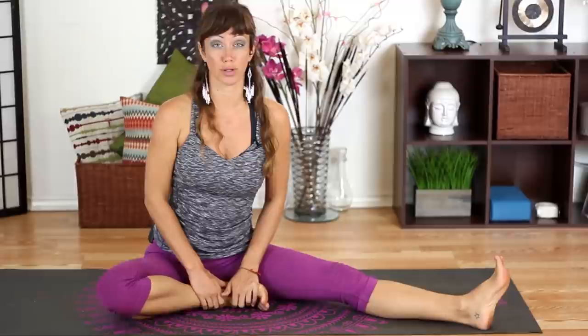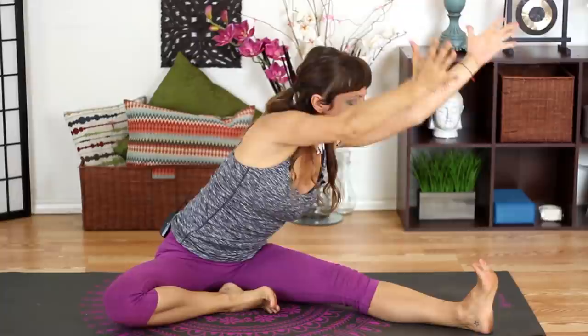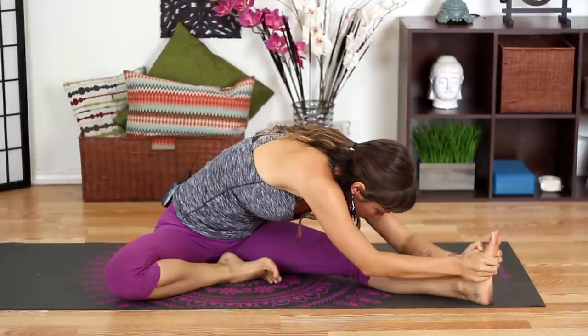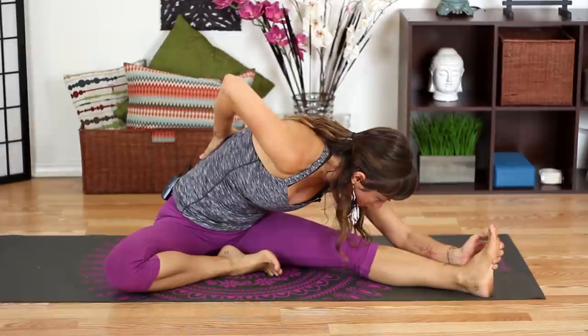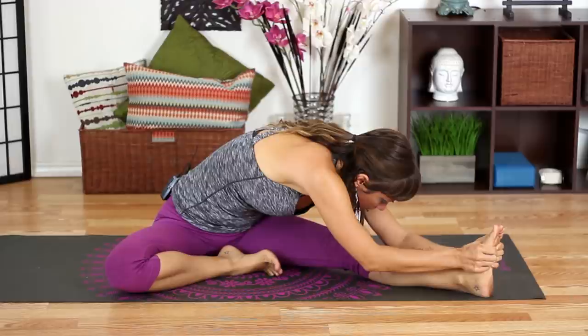We'll all meet back at center and return to Baddha Konasana with feet together and knees wide, then prepare for the other side. Extend your left leg out to the left side and bring your right heel a little bit closer. Inhale, stretching your arms up; as you exhale, twist towards your front leg and fold forward, reaching for your foot, ankle, or shin, wherever you can reach. This is a great stretch for the back of your legs and low back.